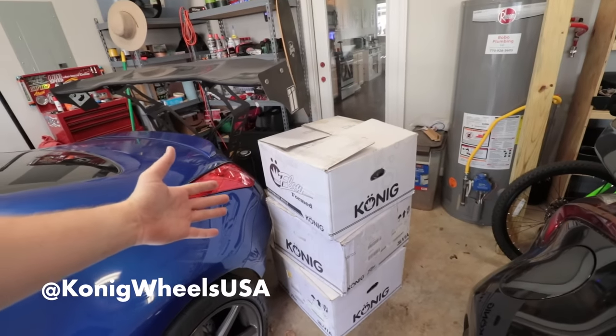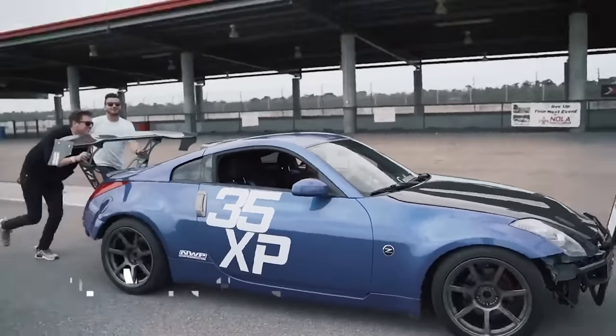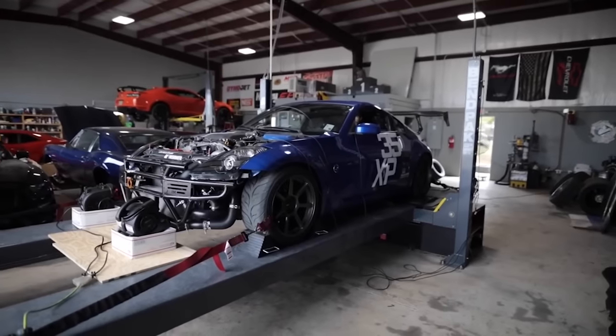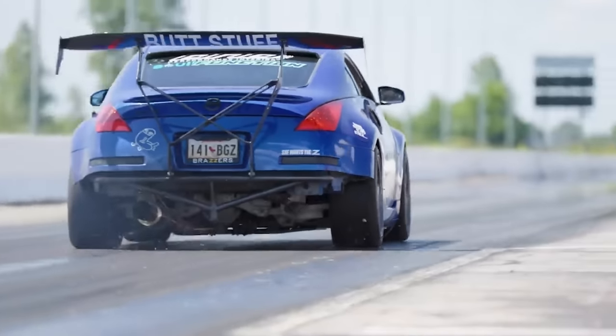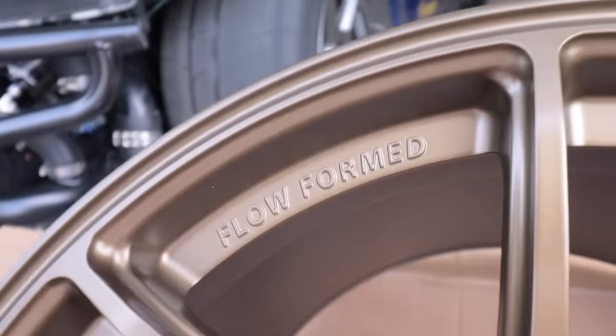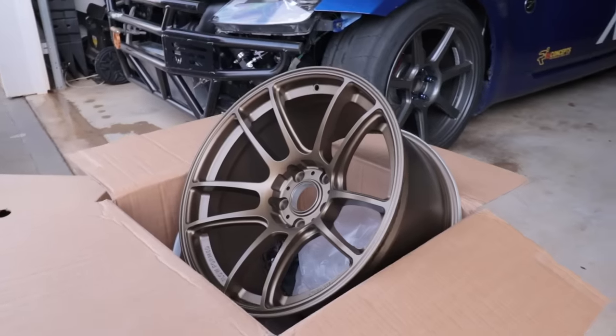Before we get these wheels on, huge thank you to Koenig for sending these wheels over. I've been running Koenig for quite a while now, and after a few years they've quickly become one of my favorite wheel brands, so I had to reach out to them again and see if they'd be willing to work with me on another set — and here we are with the new matte bronze Heliograms. With that being said, let's go get some tires mounted.